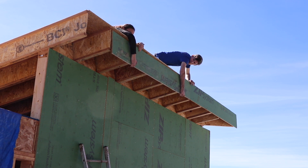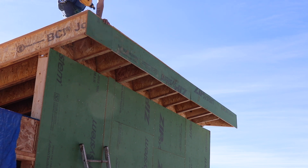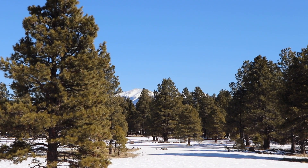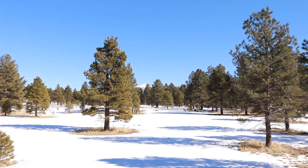We've got a couple more things to finish up on the first floor before we can start building the second floor walls, but we'll get there pretty soon and we're super excited about that. Leave a comment below and make sure to like and subscribe to our channel if you want to see more of our build.